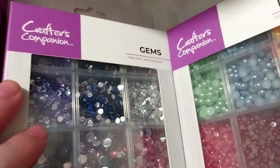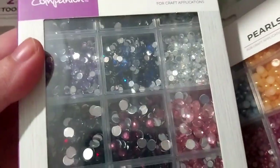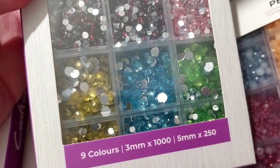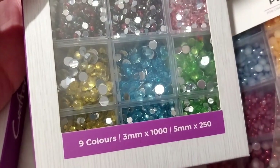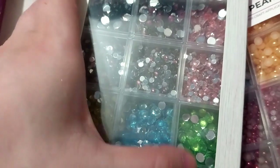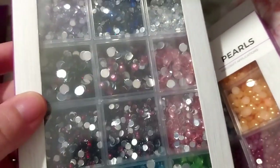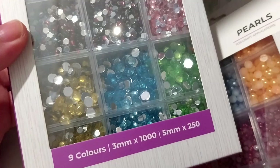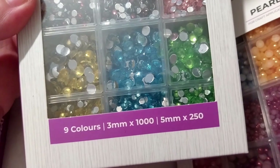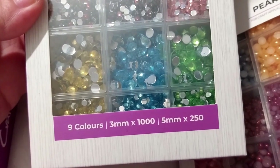Here are the gems. They come in two sizes and colors - nine colors total. With a thousand at three millimeters, and two hundred and fifty at five millimeters.